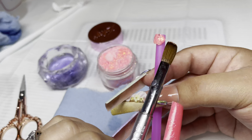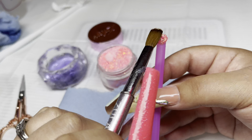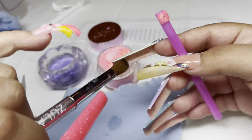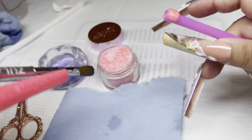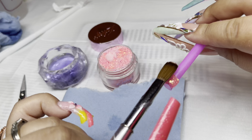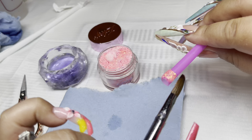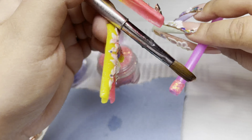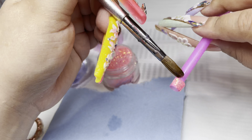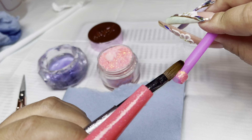I'm gonna be using my color Cherry Blossom and I'm just gonna pat it on the tip of the straw. Pretty much you're gonna apply this as a nail tip, or you could put a nail tip, cut it short, and apply this piece to that part.